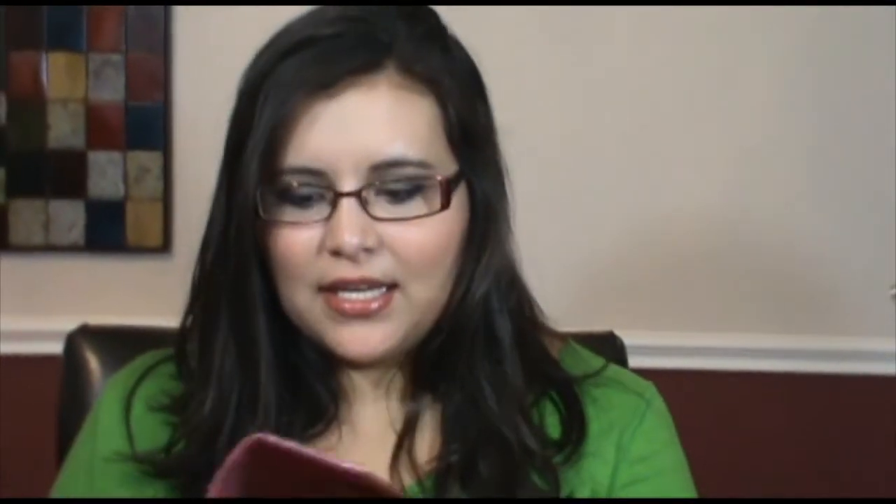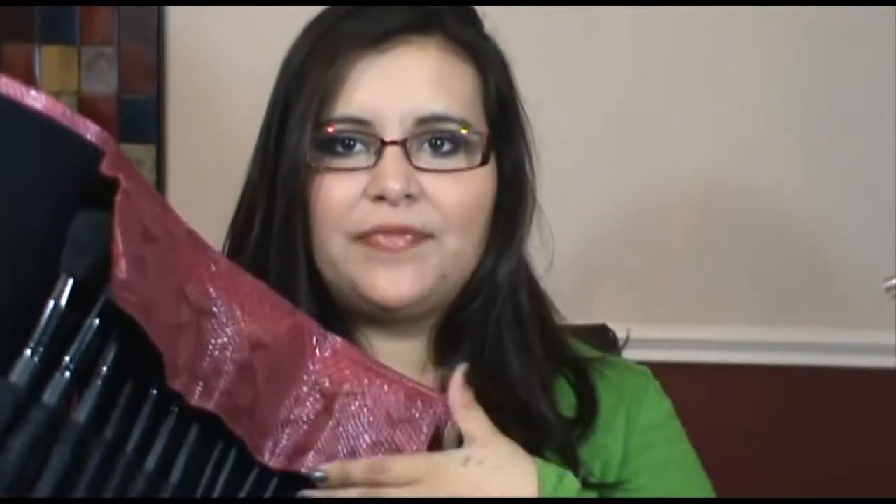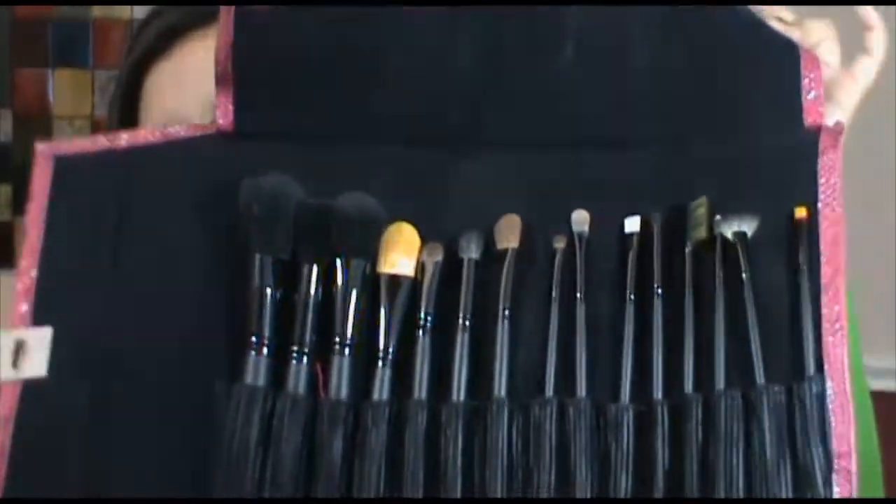I just received in the mail my Crown Brush set. This was the one that Candy Johnson was raving about online. This brush set was $29.99 through December 26th and it included quite a few brushes. It came in this nice little brush holder and it included all of these brushes as you can see.